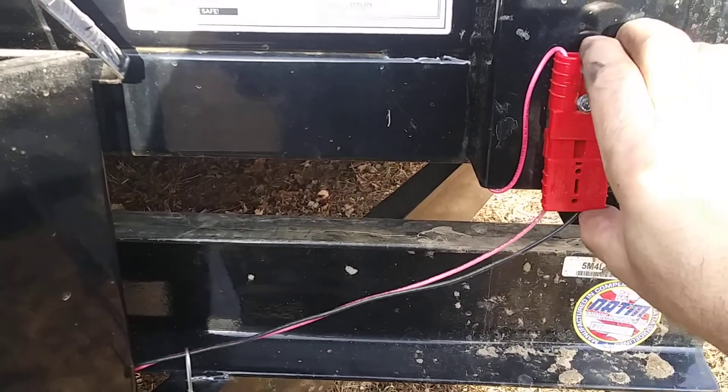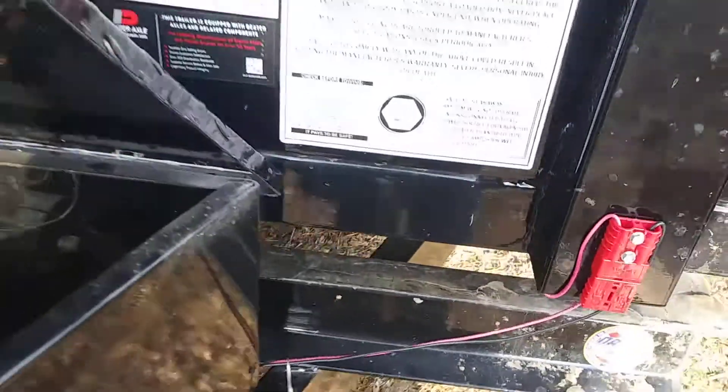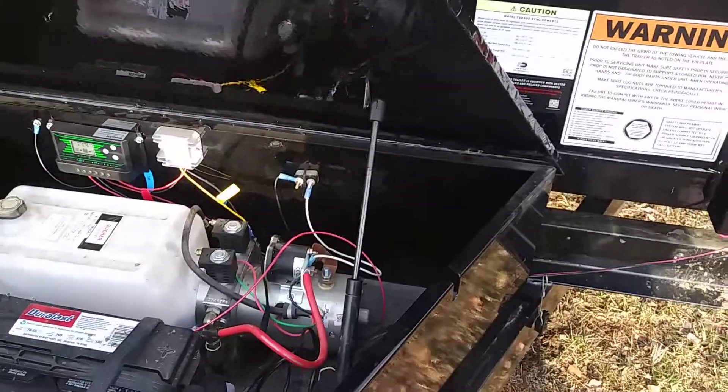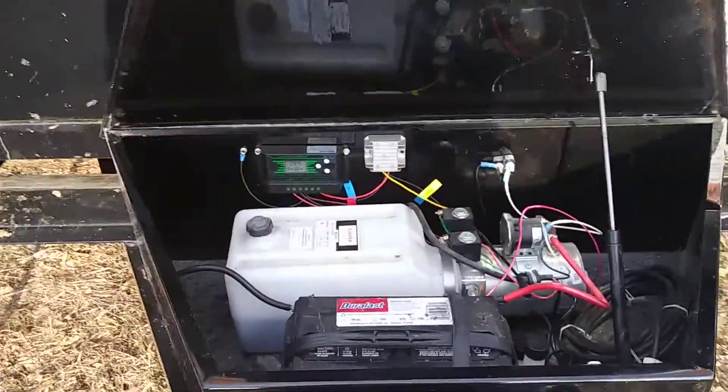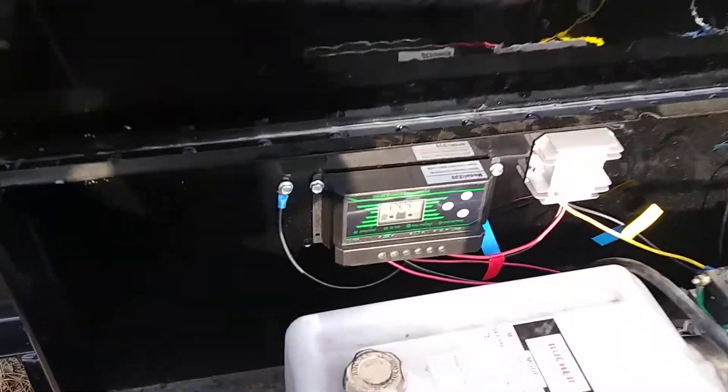You can run it to the back, hinge it, and bring it all the way to the front, but in this case that would be 24 feet of cable and I'm worried about amperage loss. I'd rather just unplug it when I use it — not a big deal, and I don't use it that often, so it's not the end of the world.